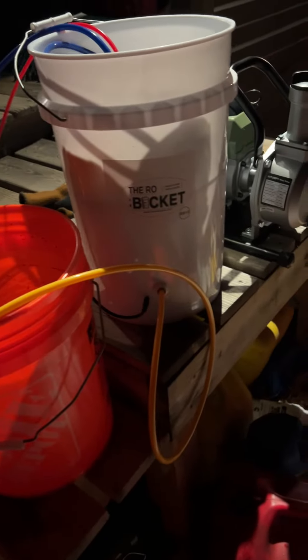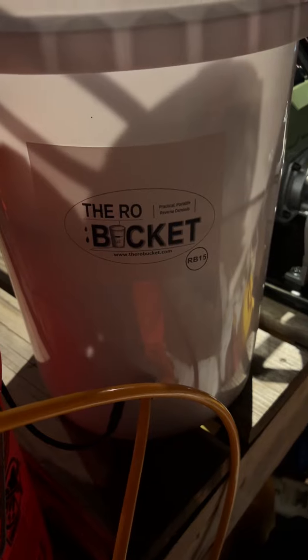Again, if you're a small-time maker like we are, I highly recommend RO in a bucket.